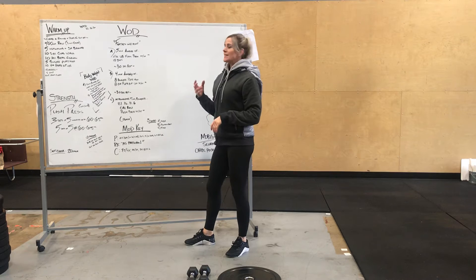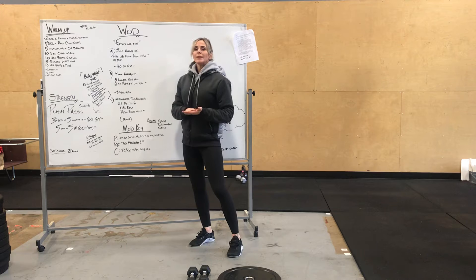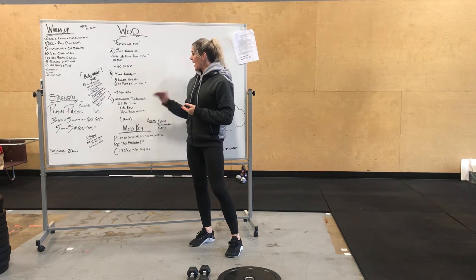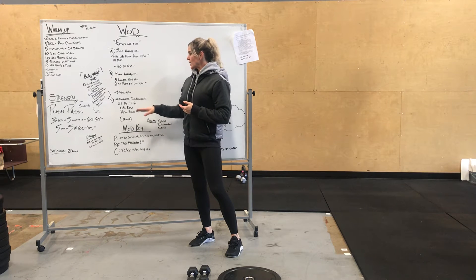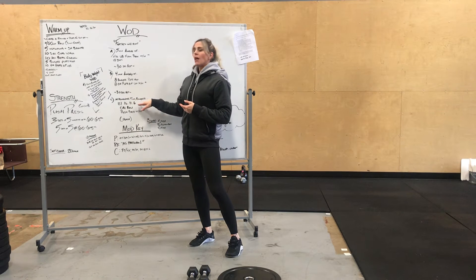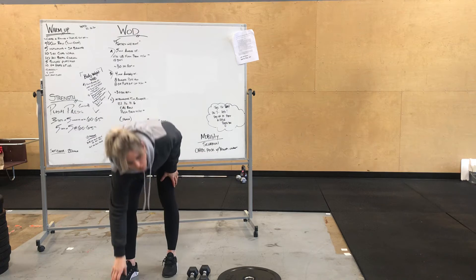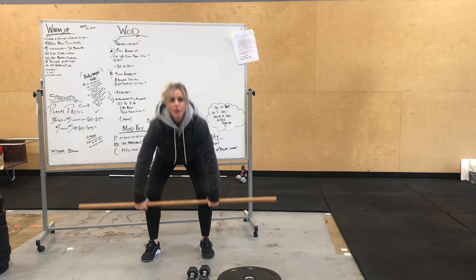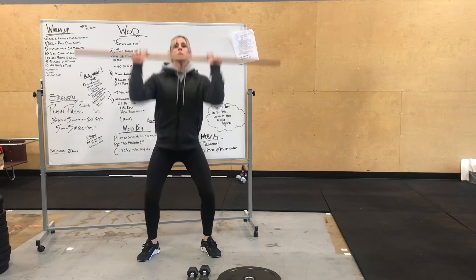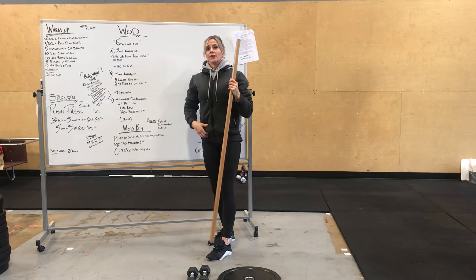30 seconds of rest after that AMRAP. And then, with the remainder of the time, it's 21, 16, 11, 6 calories on the rower and push press. You have a total of 16 minutes for all of this. So you're going to try and get through 21 reps — calories on the rower, push press, 16, 16, 11, 11, 6, 6 — and then your time. For the push press at this point, the bar will be on the ground; you guys will clean it to your shoulders and do your push presses from there. Really focus on using your legs on those.